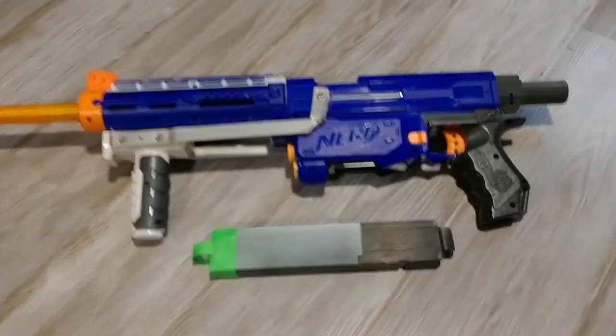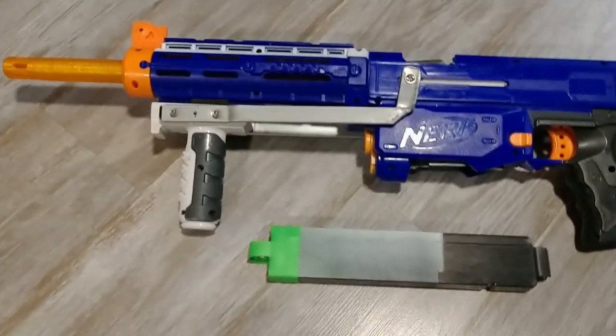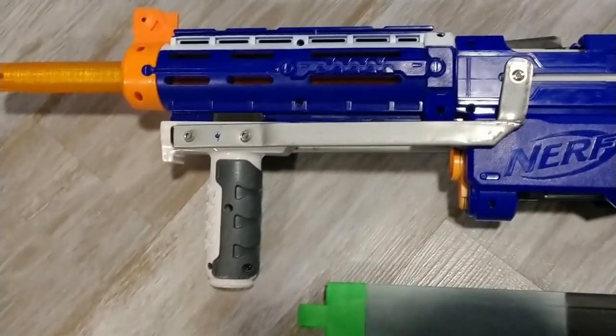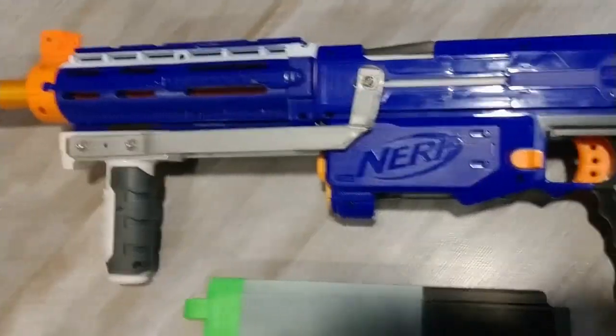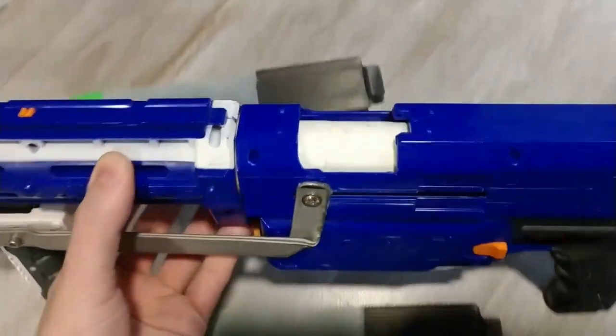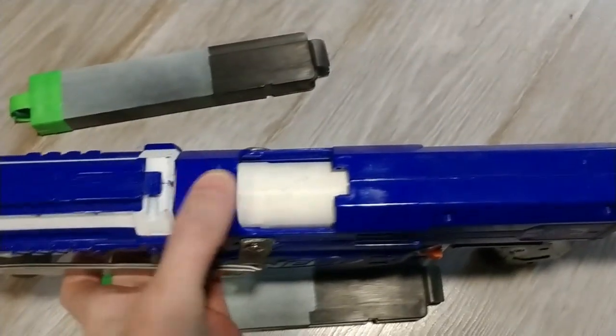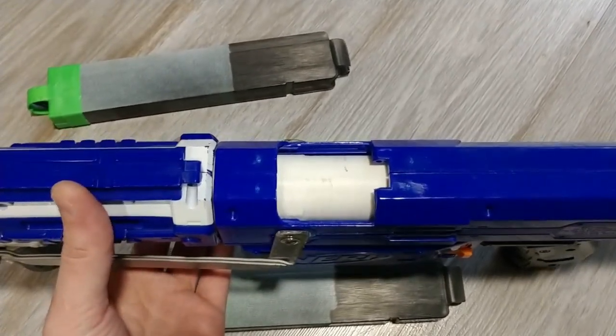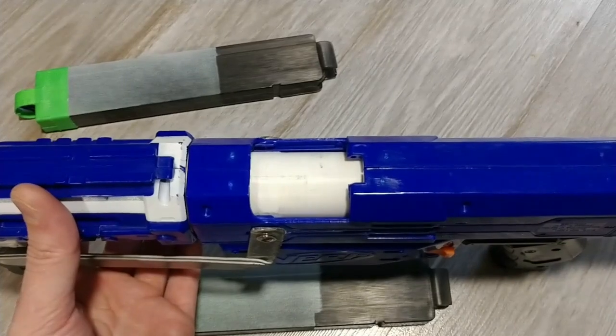I've got a towel mag adapter in it, and I've got this homemade pump grip that I made a long time ago, but it's working. And the Mobbrose kit, which is a big old printed sled that just wraps around — it's a lipless plunger tube system.